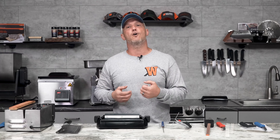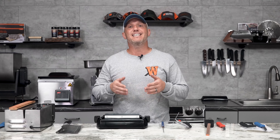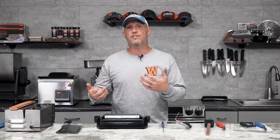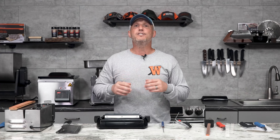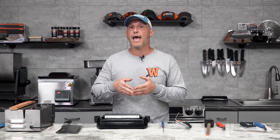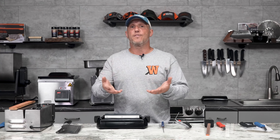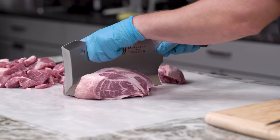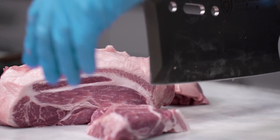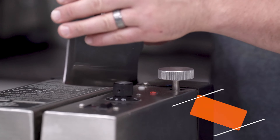Before we go any further, we need to talk about the numbers on the degrees we're about to give. Almost any knife you're going to be using will be double beveled, meaning it's going to have a cutting edge on both sides. So when I say 16 degrees, am I talking about an 8 on each side or a 16 on each side? We generally mean it will be a 16 degree angle on one edge, making the cumulative angle a 32, but we're only giving you the numbers for one edge.